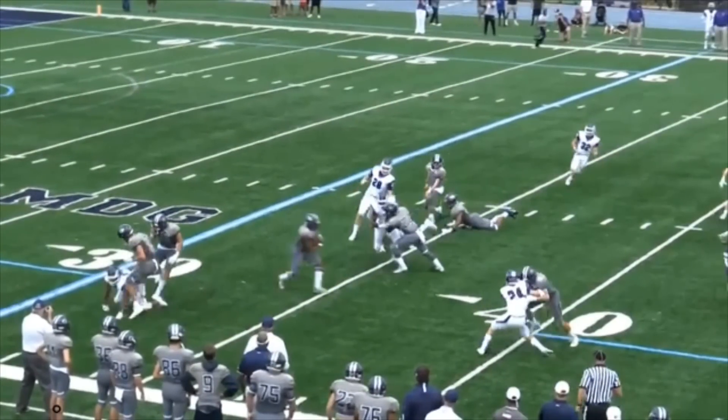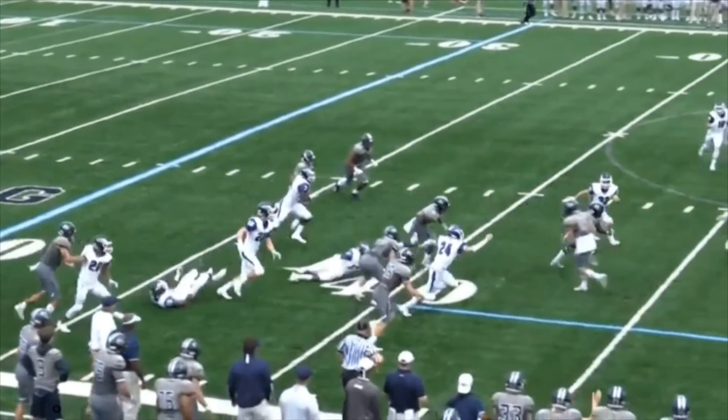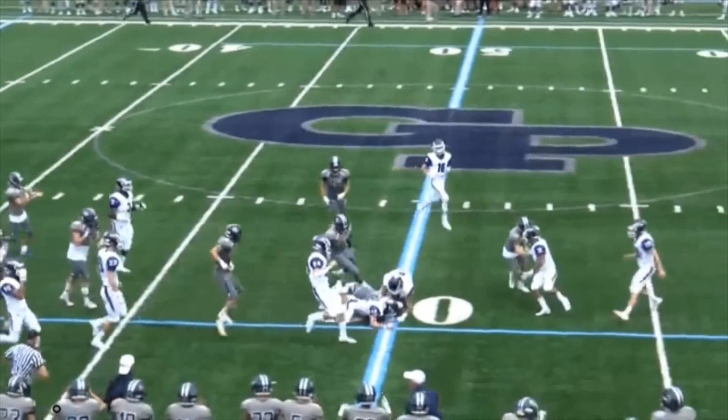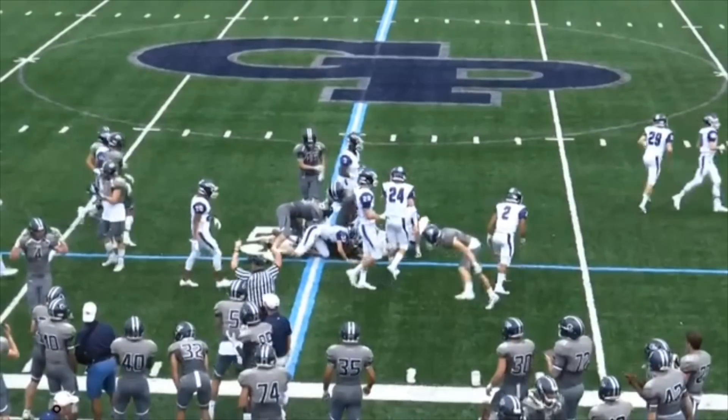He's not out there saying 'Hey everybody, I threw a flag, look at me.' He sees the foul, it's big, he flags it, then he continues to officiate the play. The point is you cannot stop officiating after you throw a flag. Excellent job by the headlinesman here.